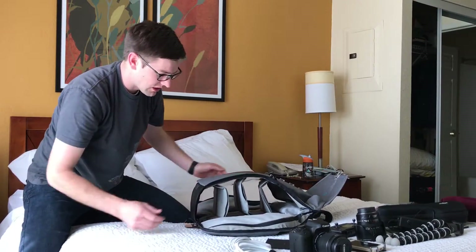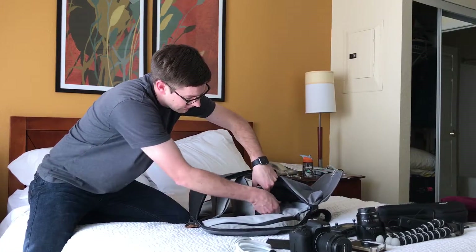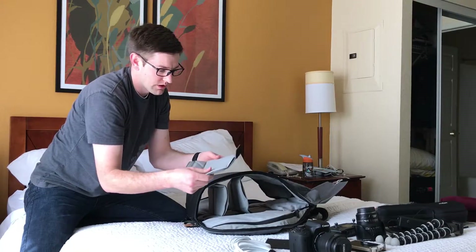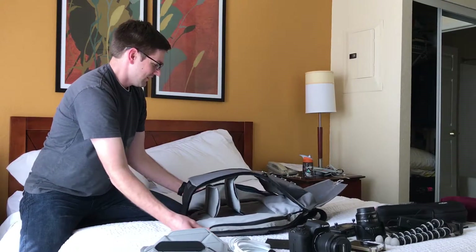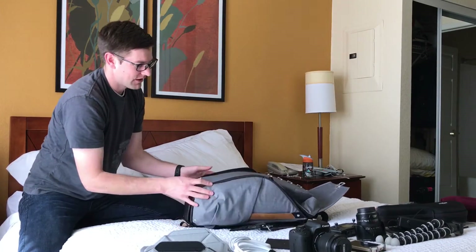As you're changing the things you're carrying, these dividers are all Velcro, so I can pull this out. You can see the different ways it can go in there, and I can put it in whichever way I want depending on what I'm carrying. It's really easy to just put back in and out. So it's now one of my favorite backpacks, as you can see.